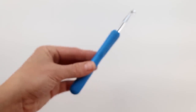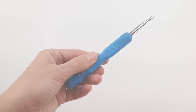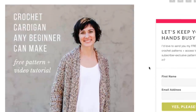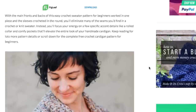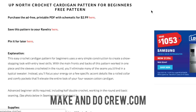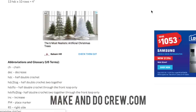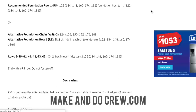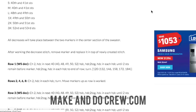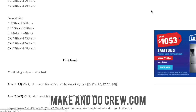You'll also need a size K crochet hook, or whatever size you need to achieve the gauge in the pattern. You're also gonna want to have access to the free written pattern, which you can find on my blog MakeIndieCrew.com by searching Up North Cardigan — I'll also link it right below this video. That pattern is written in sizes small through 3XL, giving you the specific stitch counts and the amount of yarn you'll need for your specific size.